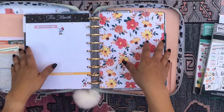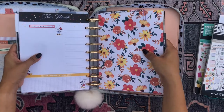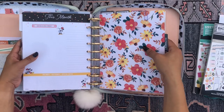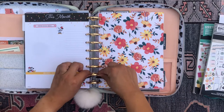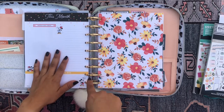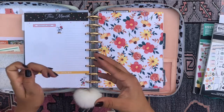Alright, so if you are new to my planner videos, I have a frankenplanner, meaning that I combine various different planners into one planner to make my custom, special planner. And that's made possible thanks to the disc-bound system of the Happy Planner. I freaking love the Happy Planner because the fact that I can rearrange every single piece of my planner just gives me life.